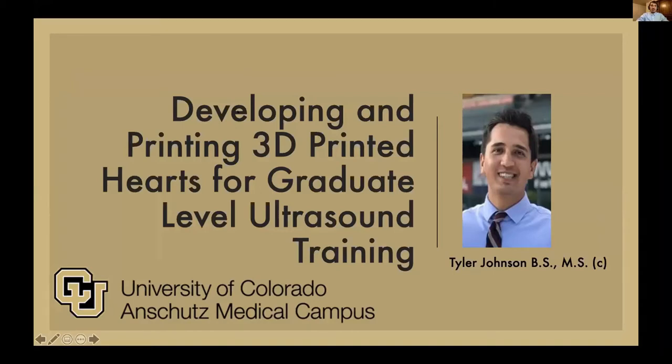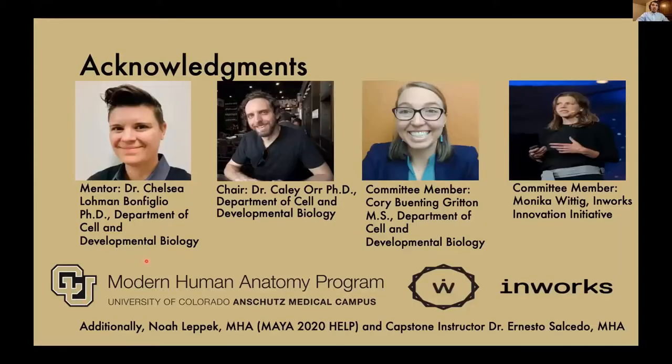This research was performed at the University of Colorado Anschutz Medical Campus. Before we start, I'd like to thank my team that was involved in helping me complete this project.